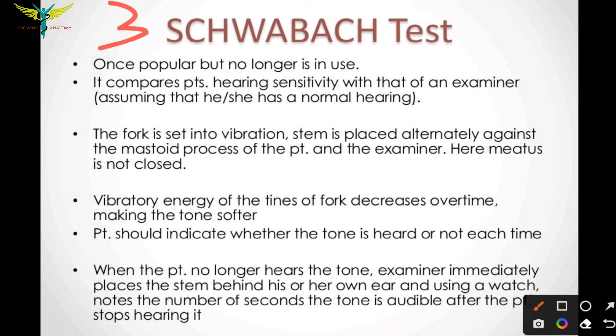The Schwabach test was once a popular test but nowadays it is no longer in use. It compares the patient's hearing with that of the examiner, in which the examiner is assumed to have normal hearing.